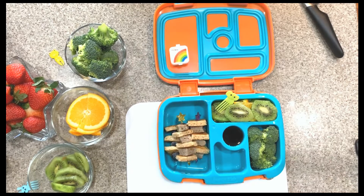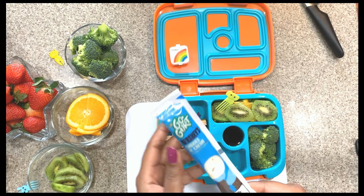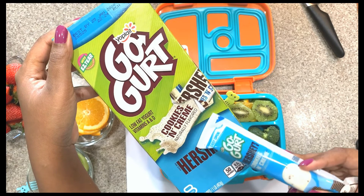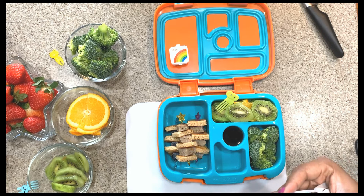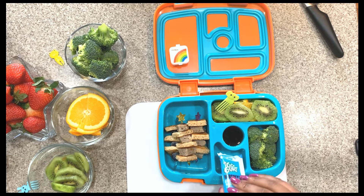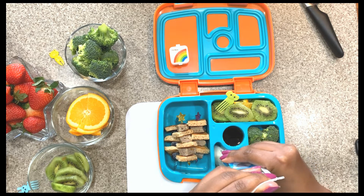What I'm going to put here is his Go-Gurt. Yesterday when I was at Target I saw these Go-Gurts — I think they might be newer — it's Hershey's cookies and cream flavored Go-Gurt, which he actually really likes. What do you think about that, Payton? Yeah, I think if I let him he would eat them all in one day. I'm going to put it here just to save space in his lunchbox.